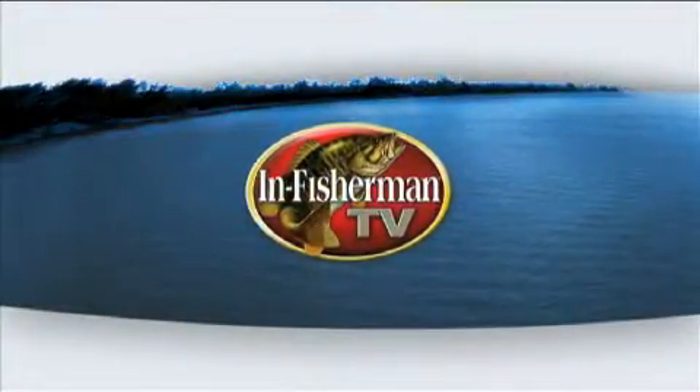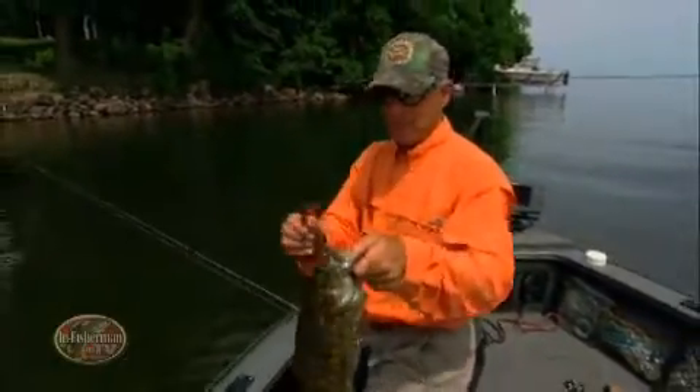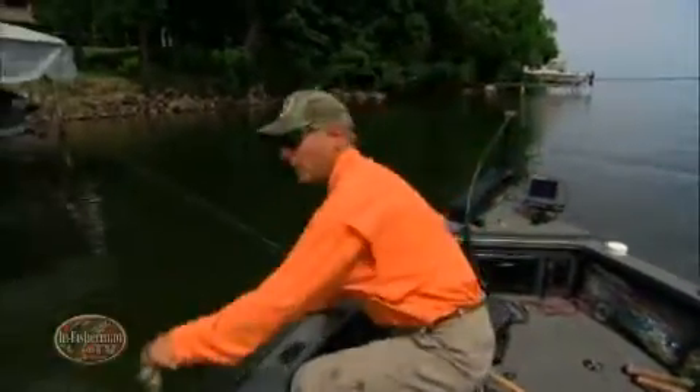This is In Fisherman. One of my favorite times of year for smallmouth bass — fish are still a little bit pre-spawn, but it's getting close.